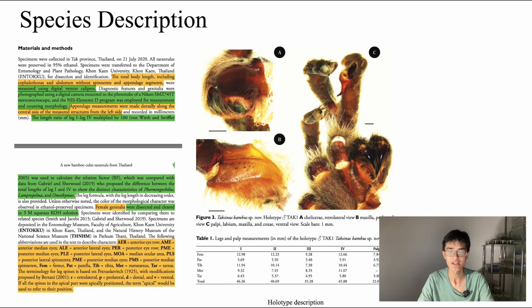Along the top of the table, each heading represents a particular appendage. The numbers 1, 2, 3 and 4 denote the spider's leg pairs, with number 1 being the foremost and number 4 being the rearmost. The palp — short for pedipalp — is a pair of small leg-like appendages located in front of the first pair of legs but behind the chelicerae. A similar description was written for each of the paratype specimens as well, but those were not included as they would be essentially the same with different measurements.